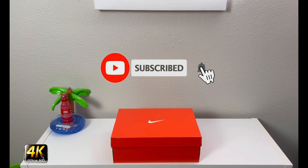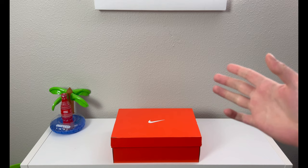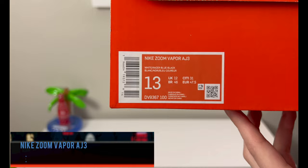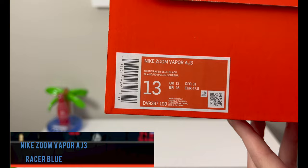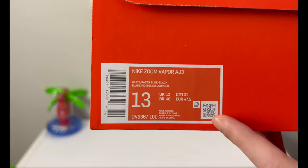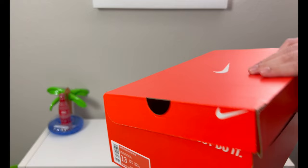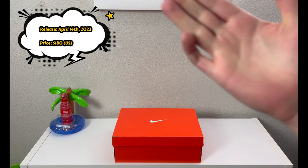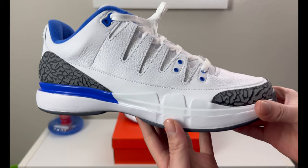Hey, what's going on everybody, welcome to the channel. Today if you enjoyed this review please drop a like and subscribe down below — I appreciate all the support. Playing orange box in front of us, and by the title of the video you can tell we have an interesting pair, something a little different. This is the Nike Zoom Vapor AJ3, an Air Jordan 3 inspiration, in a white racer blue black colorway, men's size 13. Retail is not posted on the side but these are kind of high at $180 US. This particular pair released on April 14th of 2023 for $180 US.